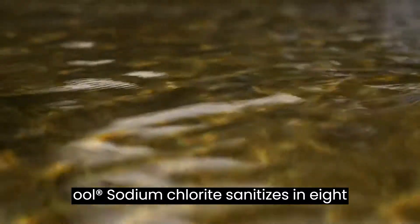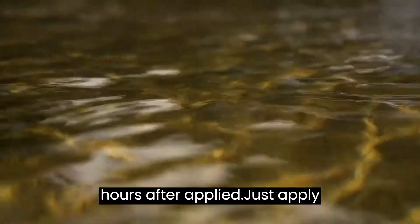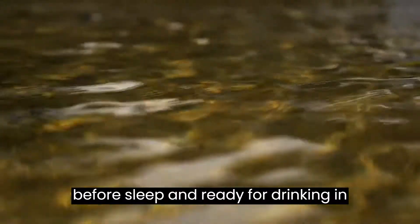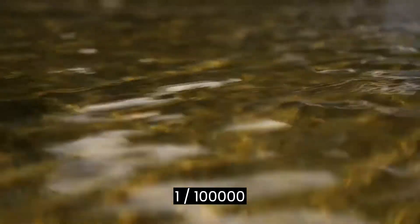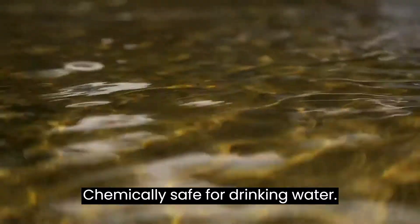Clean pool sodium chloride sanitizes in 8 hours after applied. Just apply before sleep and it will be ready for drinking in the morning. It is used at a rate of 1/100,000. It is chemically safe for drinking water.